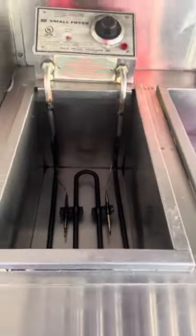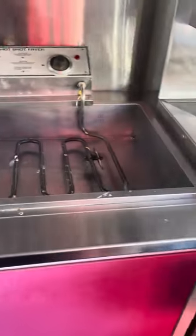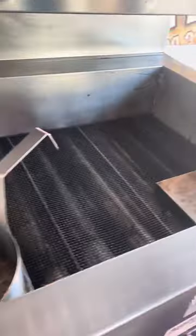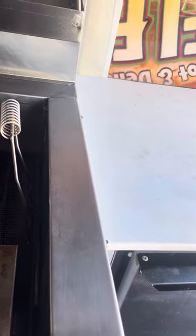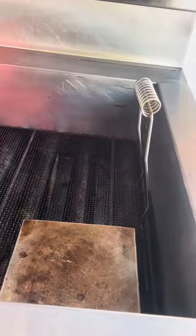You got your corn dog fryer here. You got your funnel cake fryer right here if you want to do funnel cakes. And I got a Bellshaw right here — the Bellshaw deep fryer. And it pumps — I can pump at least 12 ears in here at a time and keep them going in rotation.